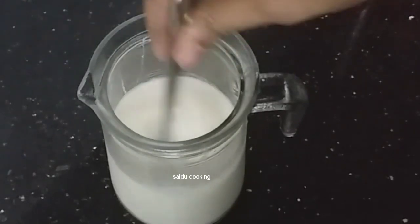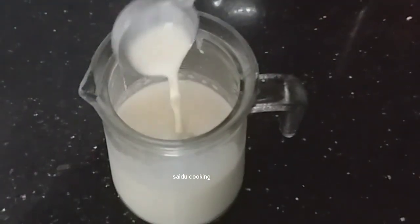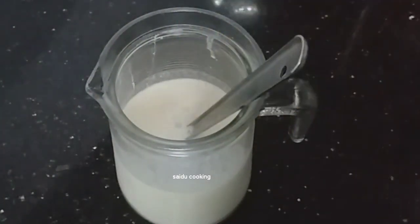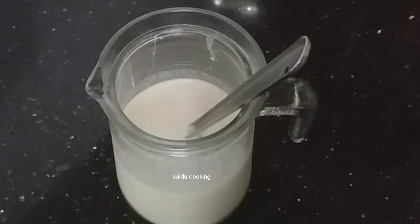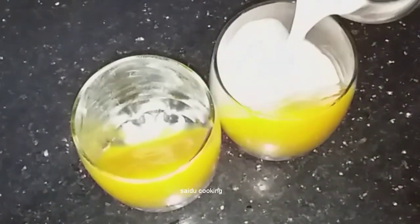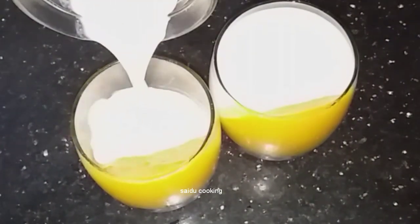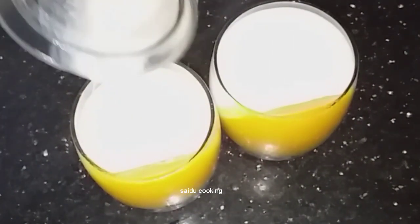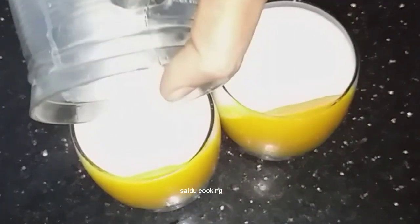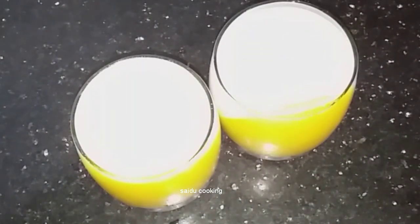We are going to mix it in the second layer of pudding. We will set the first layer and mix the second layer of pudding, then set it in the same way. We will set this for 4 minutes in the fridge.